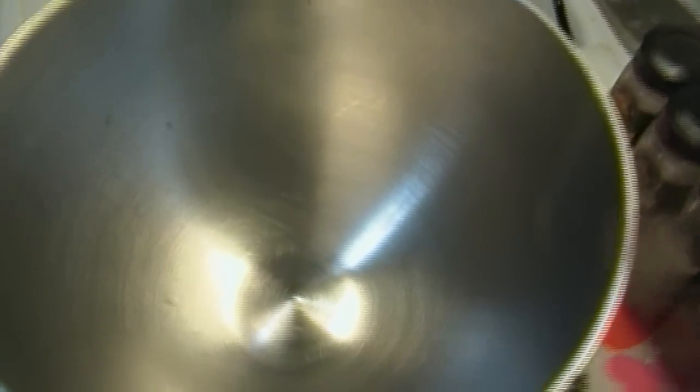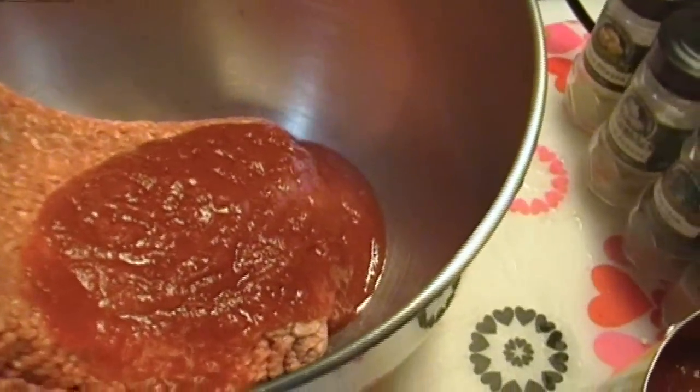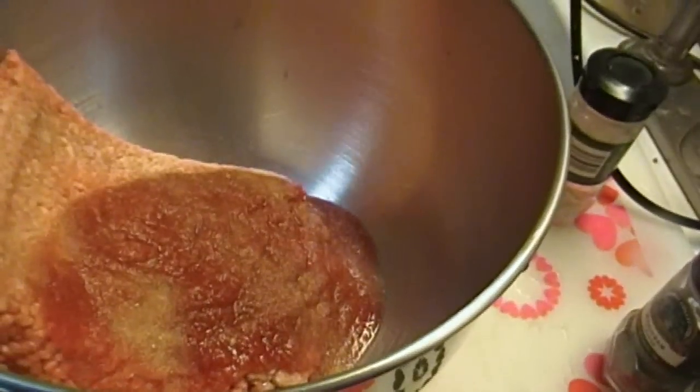I'm going to go ahead and use my KitchenAid, so I need to go get the paddle. I'm going to use a regular paddle on this. We'll just drop the meat right in there. I'm also going to put in a little of this sauce, and very similarly to how we did the stuffed cabbage filling, I'm going to season this with onion powder — about one and a half teaspoons — and the same of garlic powder.